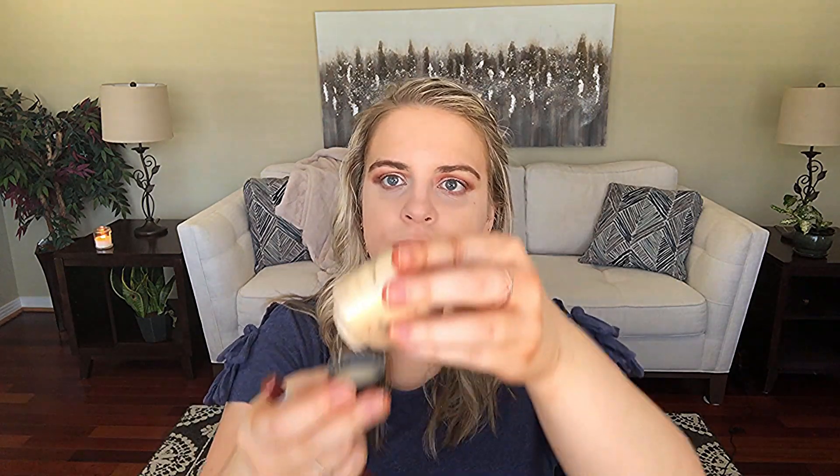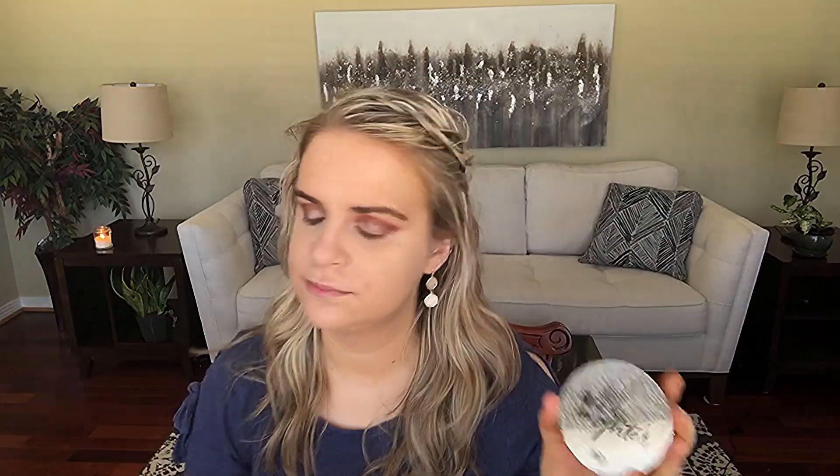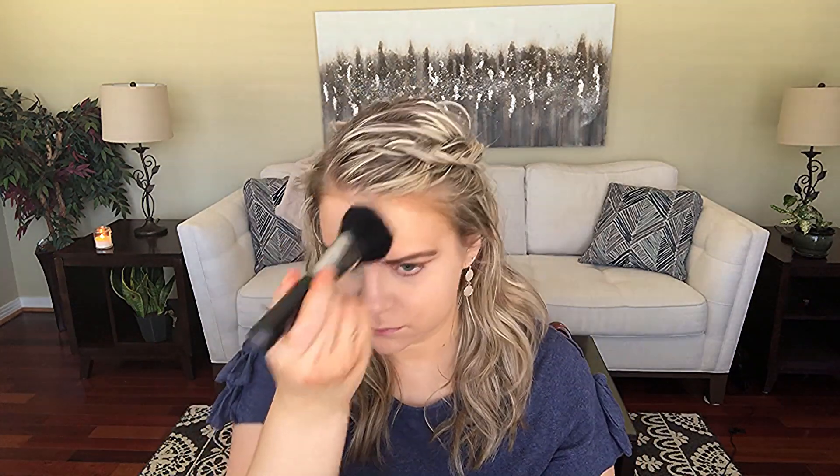I'm going to do my base makeup and then I'll be right back. I'm baking my under eyes with this Makeup Revolution Baking Powder to set my under eyes. I got this video idea from a friend — if you have any video ideas, please let me know in the comments down below. Now I'm setting my face with the Urban Decay All Nighter Setting Powder. I love this Sigma brush — it's really nice and fluffy, great for applying powder all over your face.